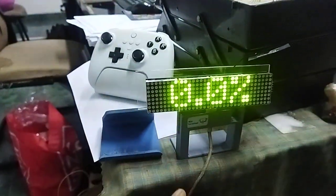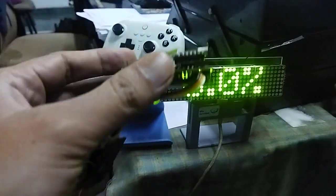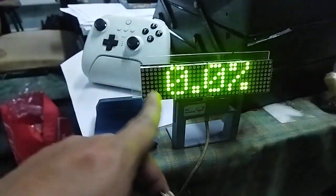It receives data via the ESPNOW protocol, and as you can see, this receiver unit doesn't have any sensor in it.